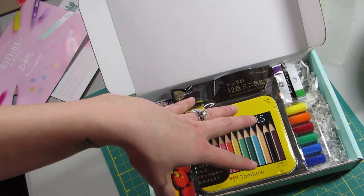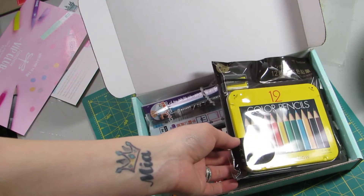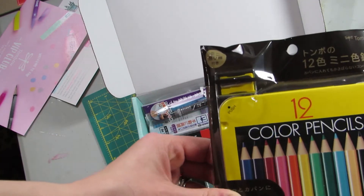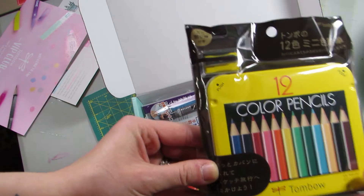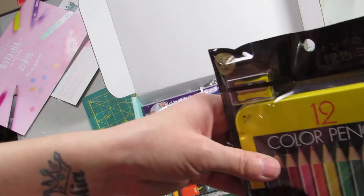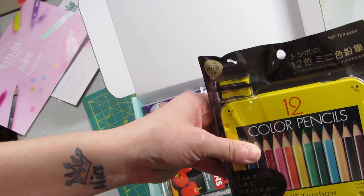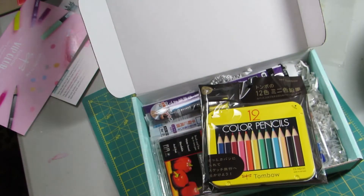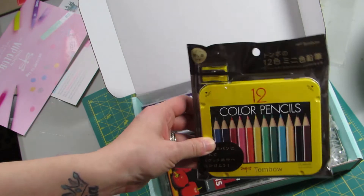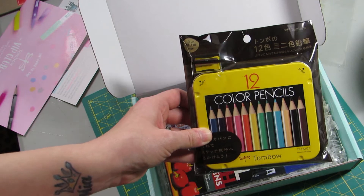I say 'currently on Amazon' because their prices change based on the market — they have pricing tools that find the cheapest price. These are the 12 color pencils, and they come with a little pencil sharpener. This exact box is $8.99 on Tombow and $6.06 on Amazon. I would pay $6.06 — I'm not sure I'm going to pay $9 — but I bet they're really awesome.